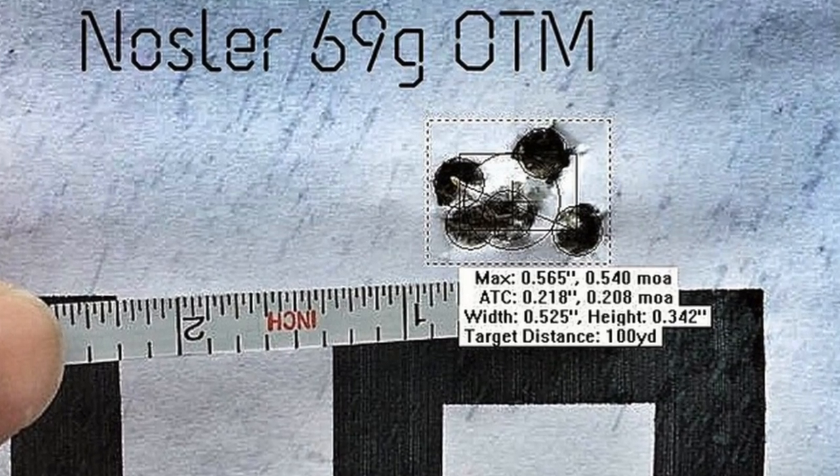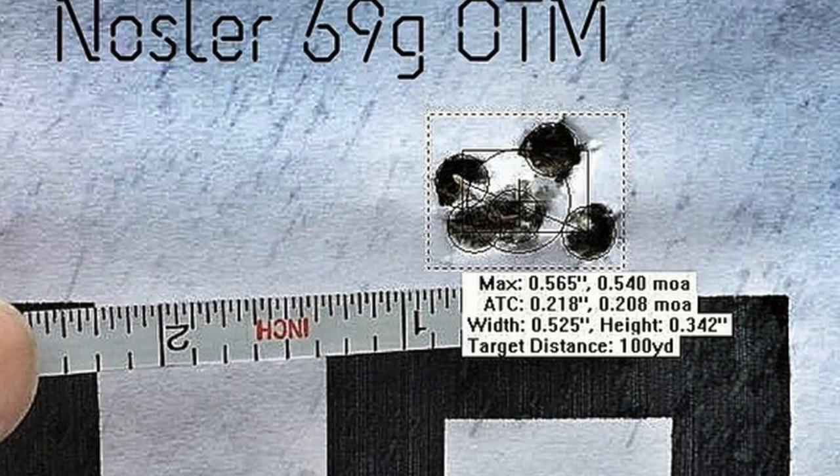That being said, I do go to matches with two different loads because I like to run a long-range accuracy load. This is some of my hand loads — a 69 grain nosler open tip match that I reload using Accurate 2230 powder. I worked up a load for it and it's really good ammo. At 100 yards I'm able to get 0.4 MOA groups in my Stretch 16 barrel, and when I shoot it at 300 or 400 yards I'm able to get 10 out of 10 hits. It really shines at long range.